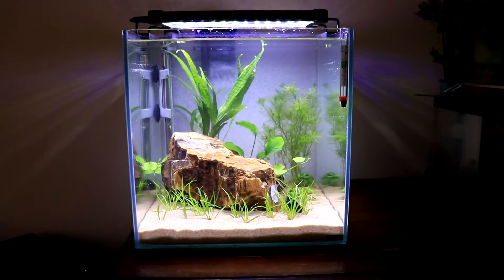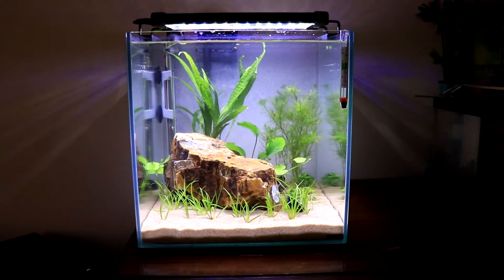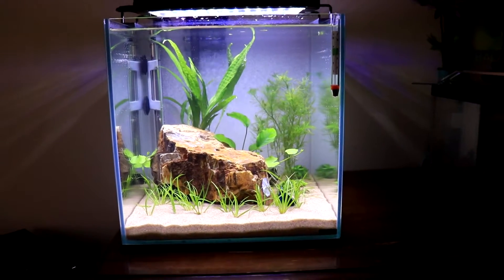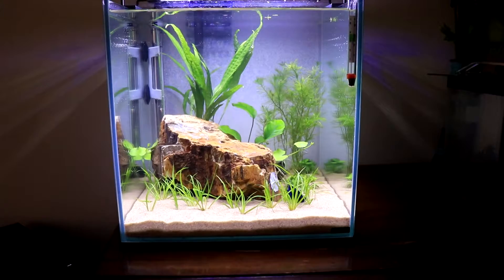That's basically what I do when I have an inert substrate and my plants are root feeders — I just plant root tabs right next to the roots. It's really that simple.